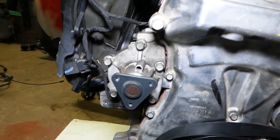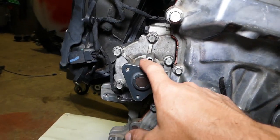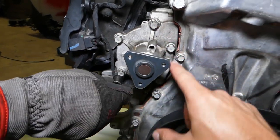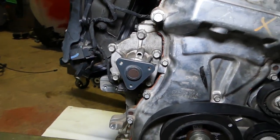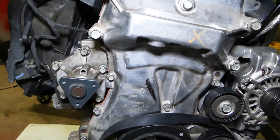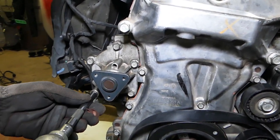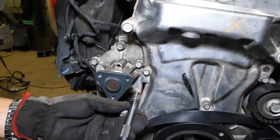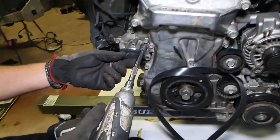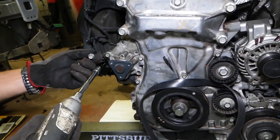Let me show you where the water pump bolts are located. This is your water pump right here, and you have one, two, three, four, and five bolts right there. Those are 12 millimeter. We'll go ahead and remove all five of them. The impact wrench is amazing for this — we'll have it listed in the description below; it saves you so much time.